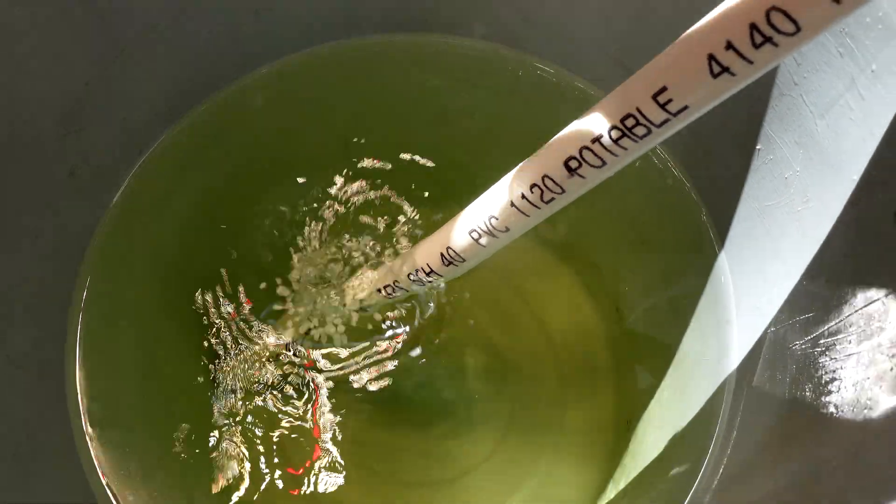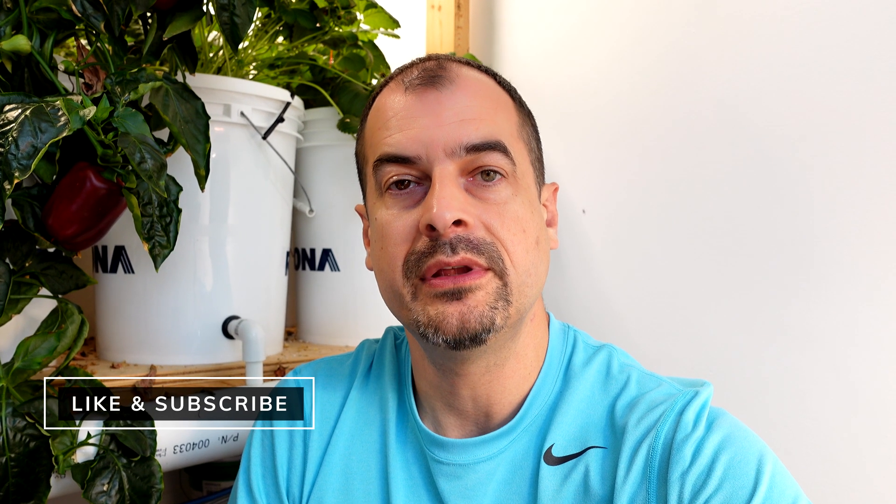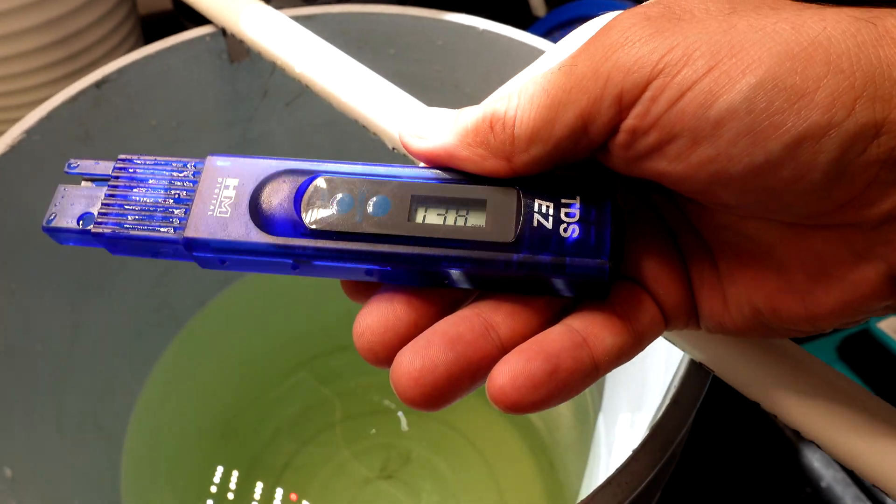The amount of Master Blend nutrients I'm using is just following the bag instructions. We're going to see what that mixes up to for PPM and then try to match it as closely as we can with the Miracle-Gro. We've got our Master Blend solution all mixed up — the PPM is 738. So we're going to try to get our Miracle-Gro solution PPM as close as we can.